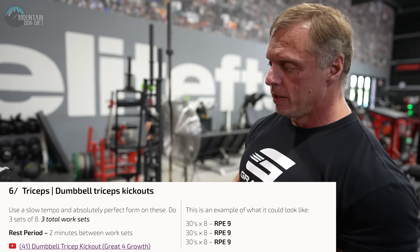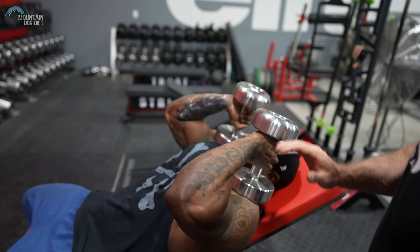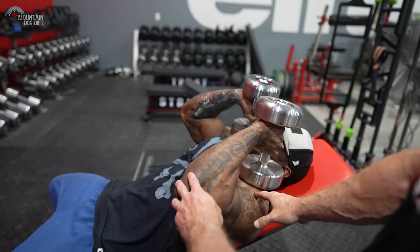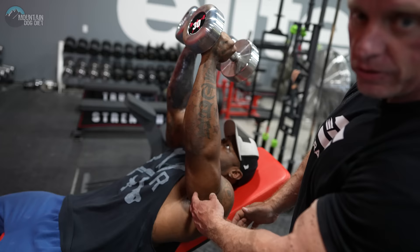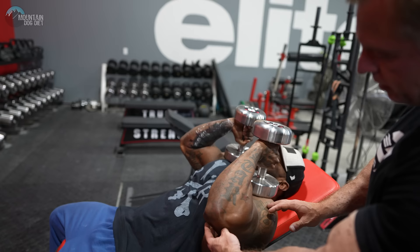Now we've got tricep kickouts — it's kind of like a dumbbell lying extension. When you come down, you want your elbow to be in and take the dumbbell down to your shoulder, then kick it up. See how he's dropping into it there, as opposed to coming behind his head — it's a subtle change in technique but it really puts a lot of stress on your tricep. We call these dumbbell kickouts but it's really just a modified lying extension. Right into the shoulder — you really open up the belly of the muscle and then kick it up. Three sets of eight. Your triceps will fatigue pretty fast given all the tricep work we've done today.